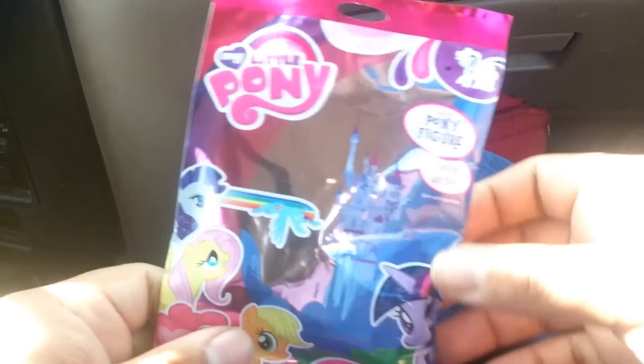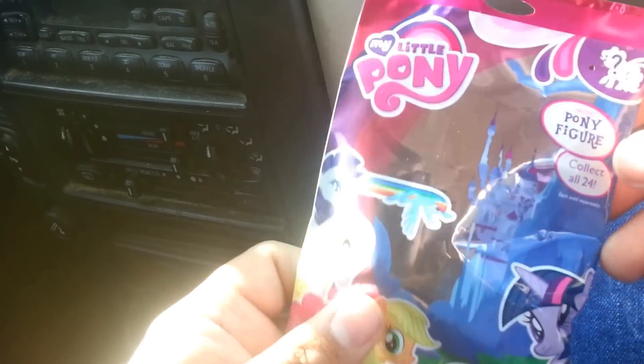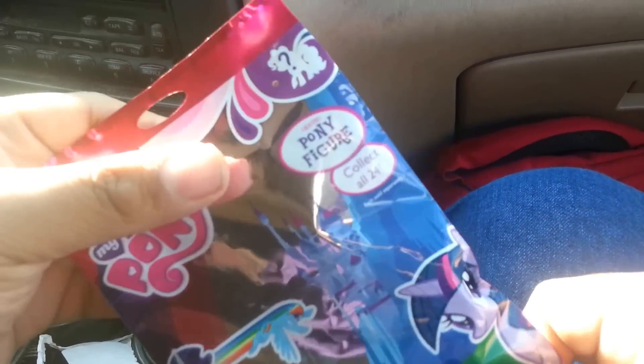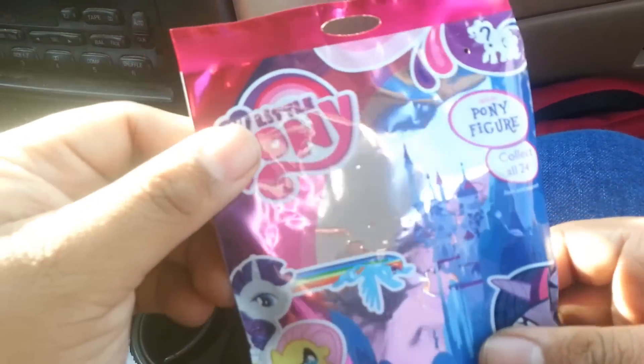Hello everypony, Dark Shadow here. I just made my first purchase of this here pony blind bag. Hopefully this video works. I decided to do my video of me opening it.